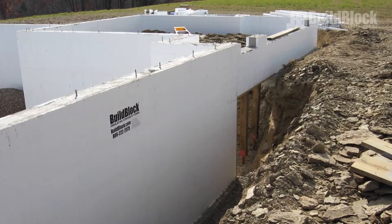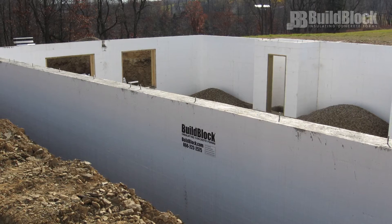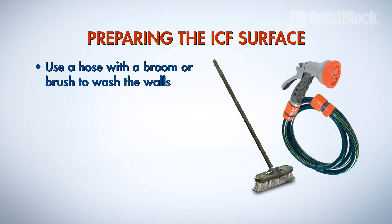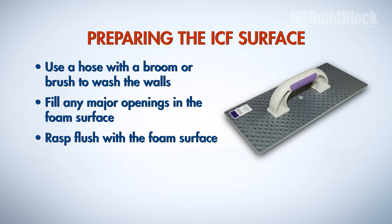When installing waterproofing, first clean or scrub the block face thoroughly clear of debris and remove any yellowing from UV breakdown. Walls must be free of all oxidation and debris, so use a hose with a broom or brush to wash the walls. Fill any major openings in the foam surface and then rasp flush with the foam surface.